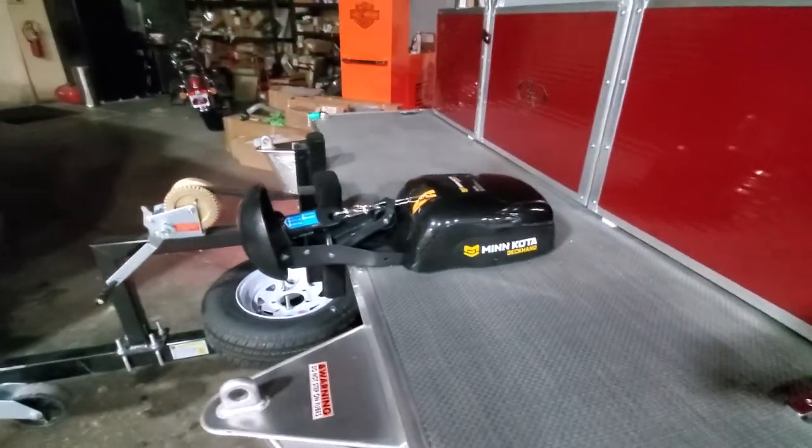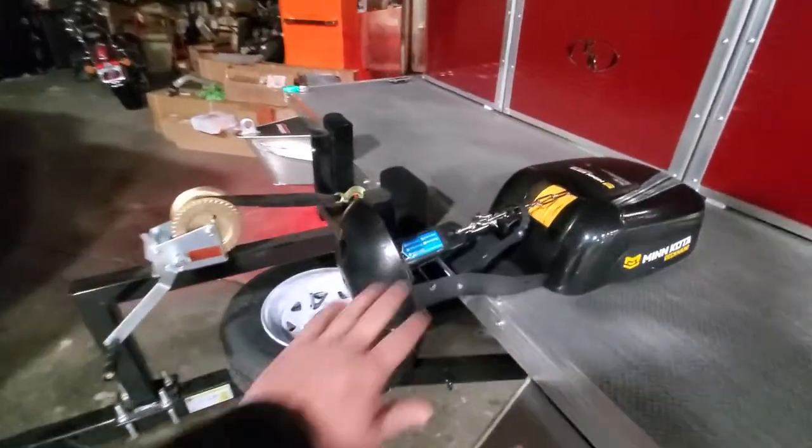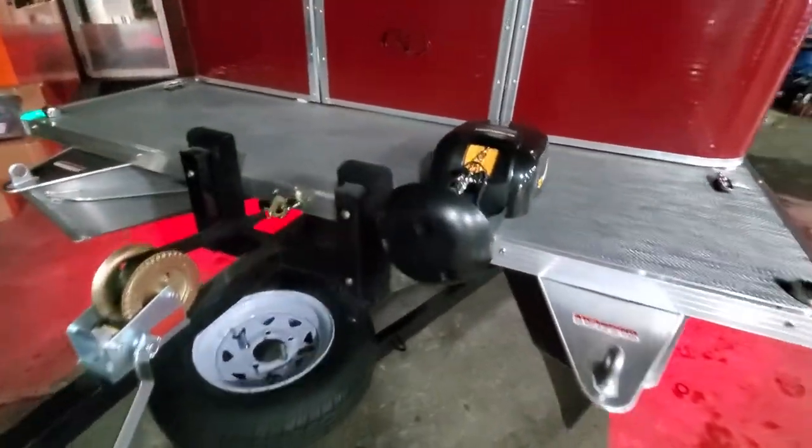What I'm showing you here is the Minn Kota Deccan 40. This can handle up to a 40-pound anchor, but per HOA regulations I have to use a mushroom anchor. This one is actually headed to Arizona from southeast Missouri.